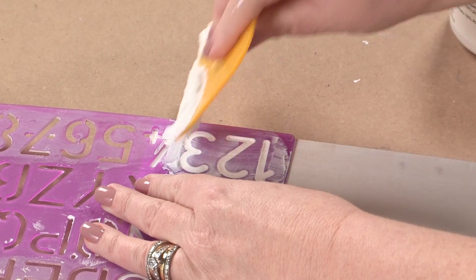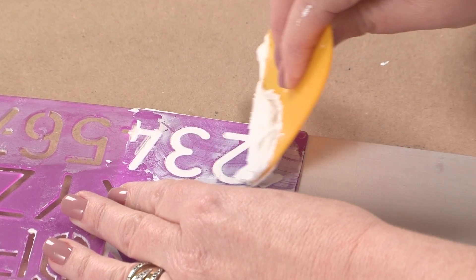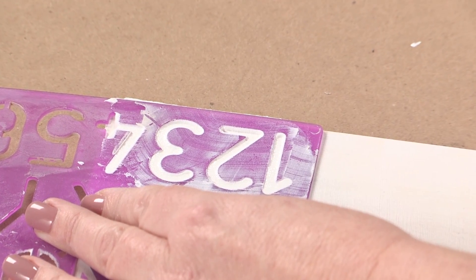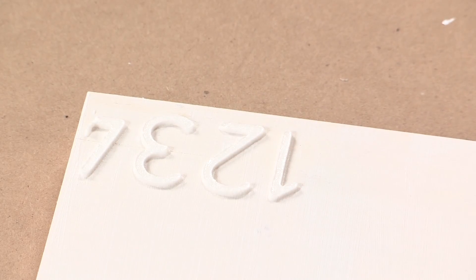It's kind of like frosting a cake. You want it to be pretty thin, so just go over it a couple of times and then wipe your excess off, because you'll be able to use that paste again — and then lift away.